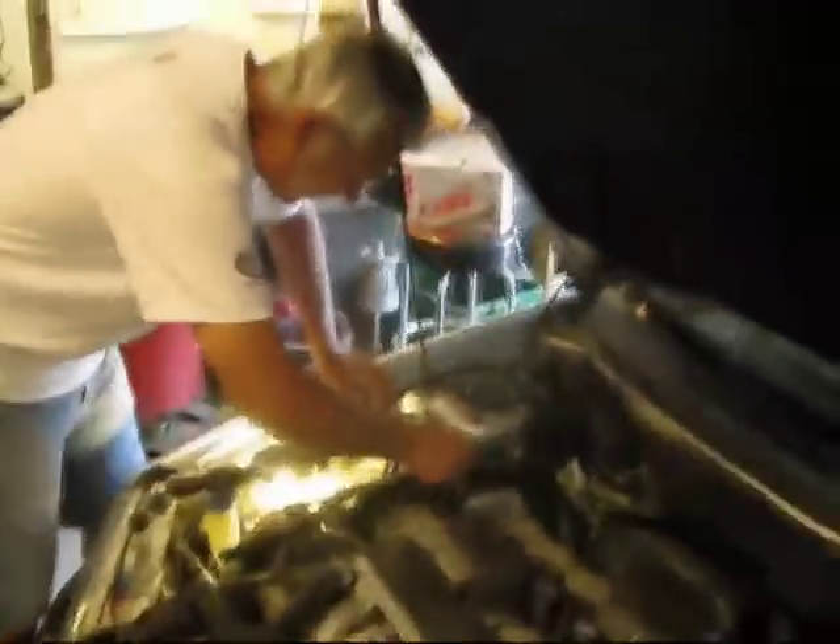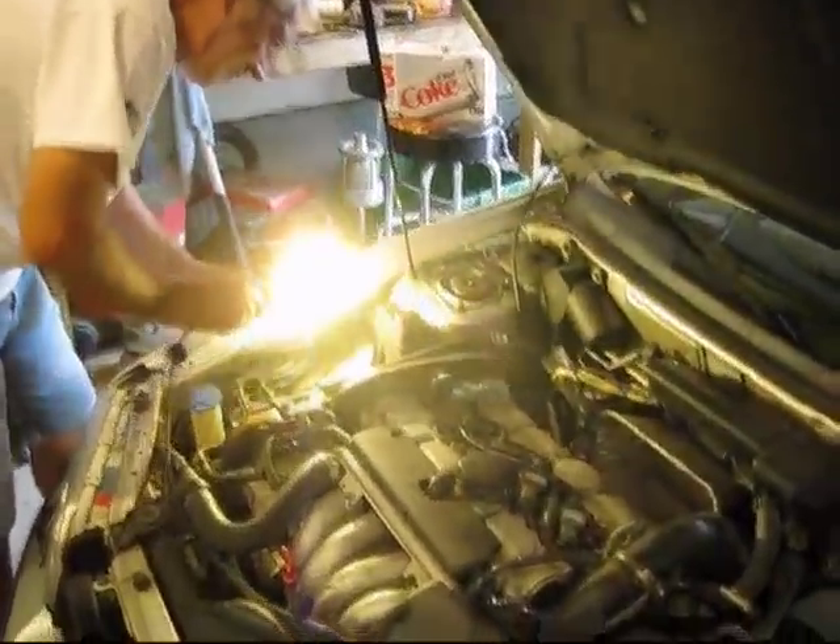Hey, how's it going? This is Marty Kokish and welcome to Marty's Garage. So today we're going to do some stuff I've been putting off for a long time. I'm down at Norm's place, and that would be this guy.